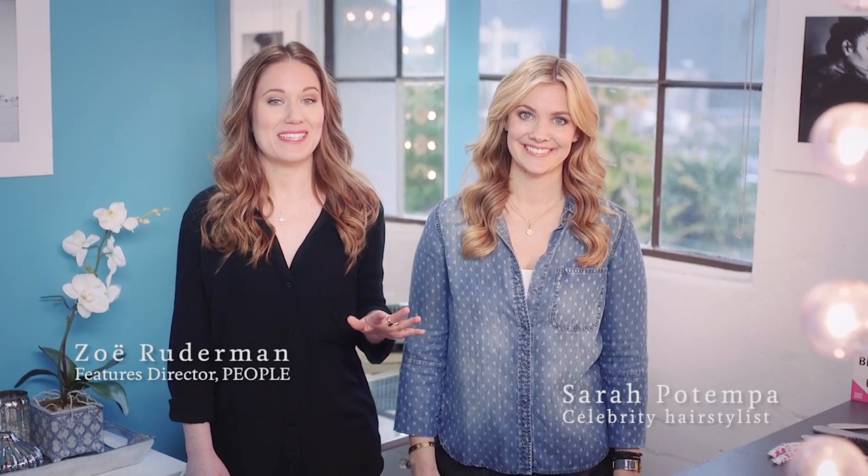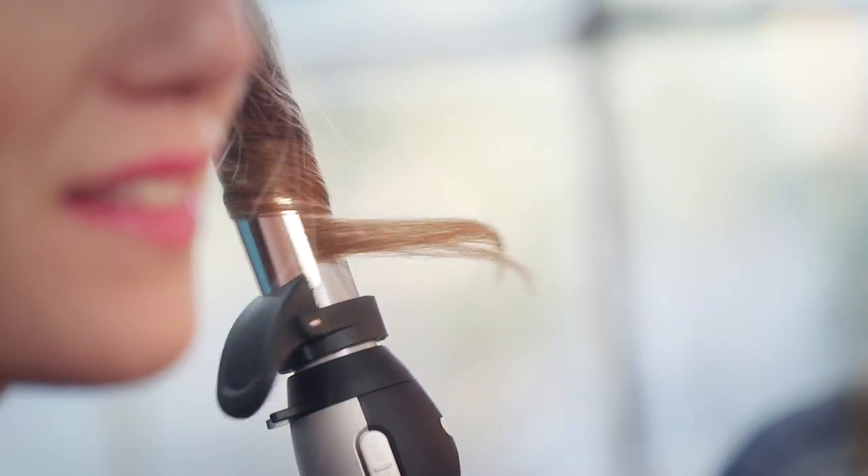I'm here with Sarah Potempa, celeb hair stylist and the inventor of this amazing tool, the Beach Waver. I'm so excited to be here. Now there are beauty products that I like, beauty products that I love, and then there are beauty products that have changed my life, and this definitely falls in that category.